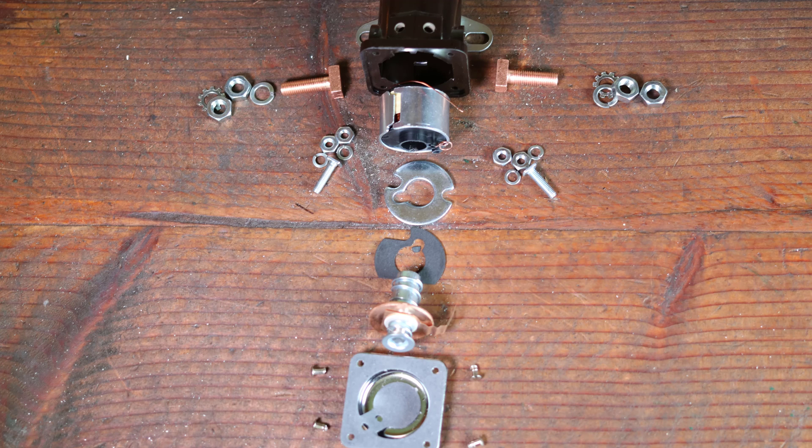These starter solenoids are common in older 12-volt automotive vehicles. As I make new videos I want to share them with you, so subscribe now. Also comment, like, and check out some of the other content on our channel.